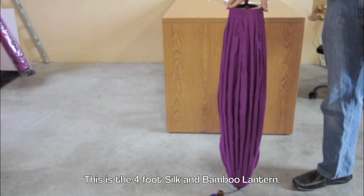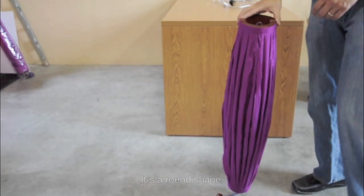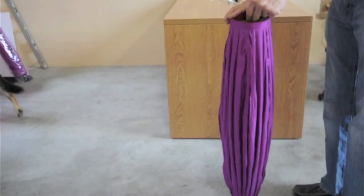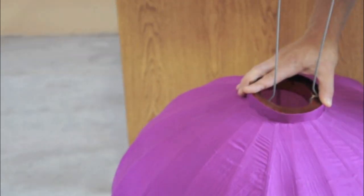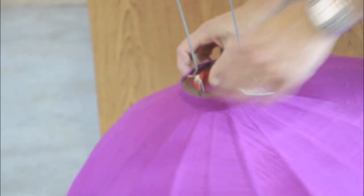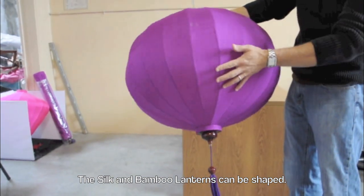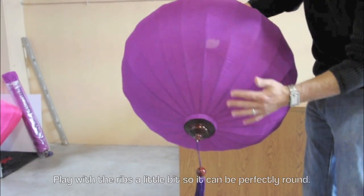This is the 4 foot silk and bamboo lantern — it's a round shape — and it's the same process as the other lamps. The silk and bamboo lanterns can be shaped; play with the ribs a little bit so it can be perfectly round.